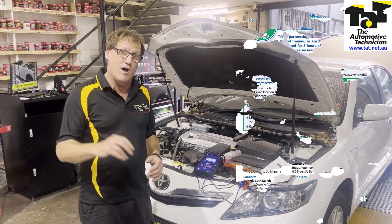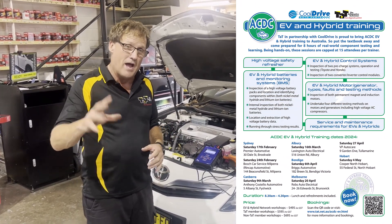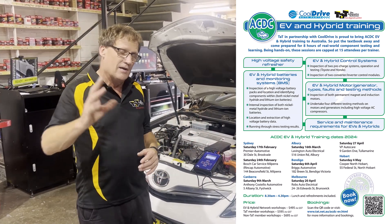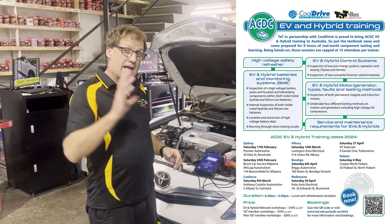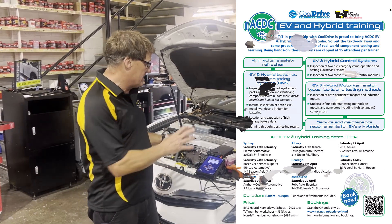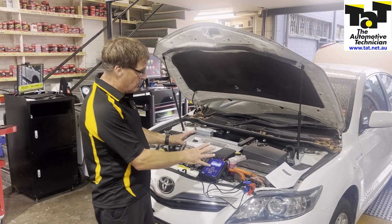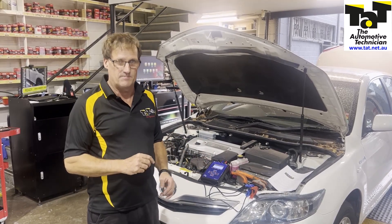If you're interested in EV and hybrid training, this is exactly the sort of thing we're going to be doing at the EV training day. It's a full day, hands-on — this exact sort of stuff on a whole range of different components: MG1s, MG2s, Honda air conditioning compressors out of EVs and hybrids. Click on the link if you want to look at the dates — we're going all over Australia throughout 2024, so just keep your eye out. Great little case study today. We were suspecting the problem was in MG2, and we've been able to prove it is. See you next time.